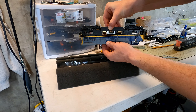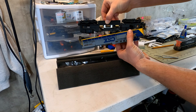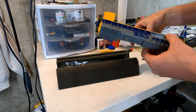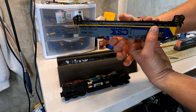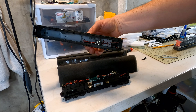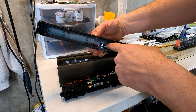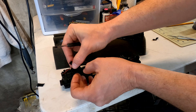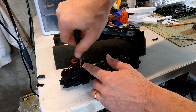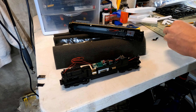Remove the screws for the coupler pockets, then remove the screw on the bottom of the fuel tank and remove the tank. Now you can get to both screws holding the body on — one is right next to the fuel tank, the other is just behind the truck frame. Gently pull off the shell; you might need to rock it side to side to get it to slide off. These newer models come with sprung contacts for the body-mounted lights, so you don't have to worry about wires getting in the way.